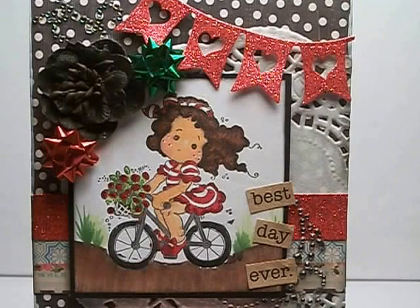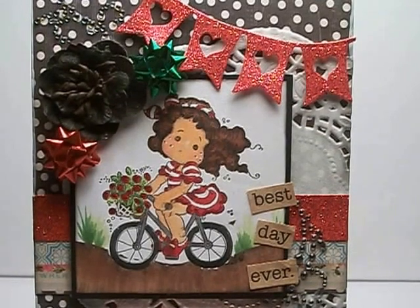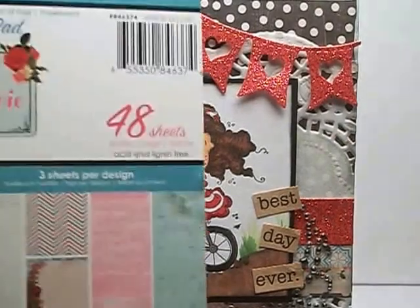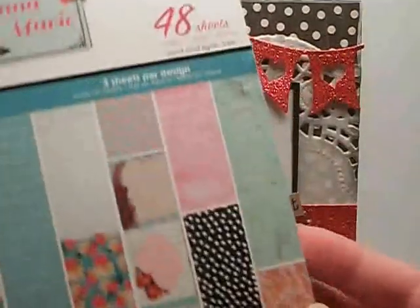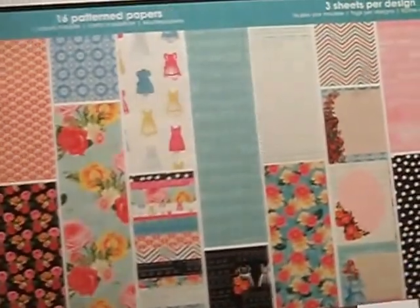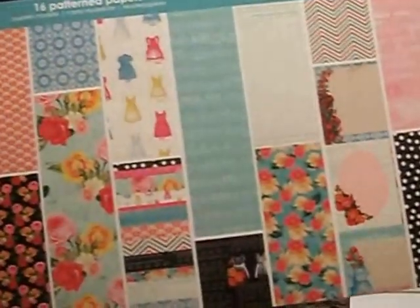Then I used a new paper pad that I got — it's a new Prima pad. The background paper came from the 6x6 paper pad called Anna Marie, and it has some really, really beautiful papers in it. You can see the colors of the papers here, and I'm using this one as my background.